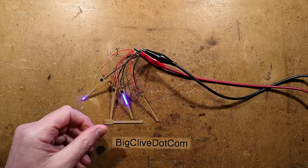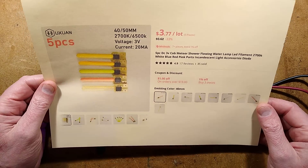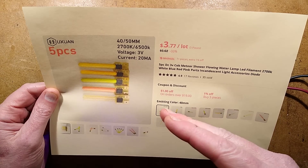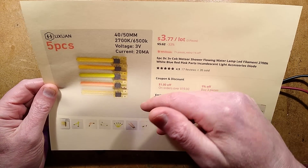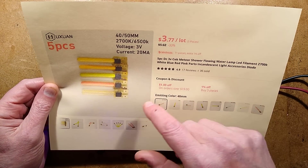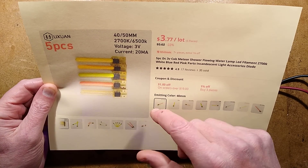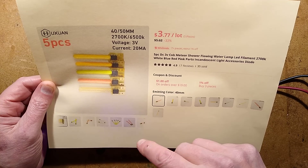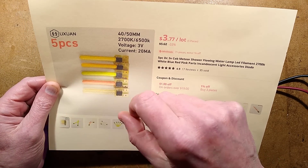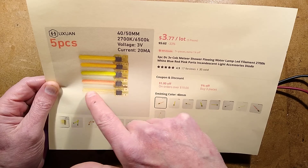The units came from AliExpress — I'll give you a link to it, but when you follow the link, shop about to get the best price. They're available in various lengths; I chose the longer one, and they're available in various shades of white, yellow, green, red, and blue.